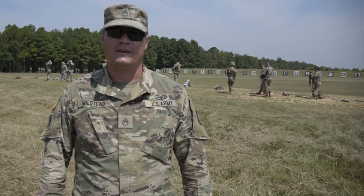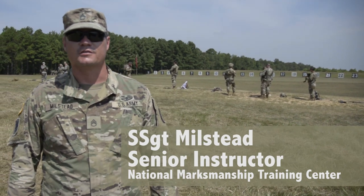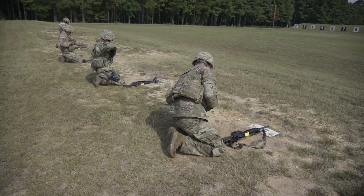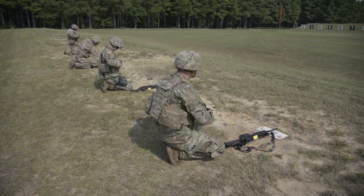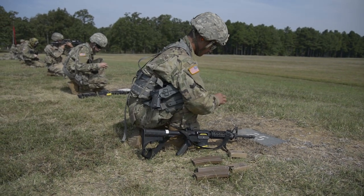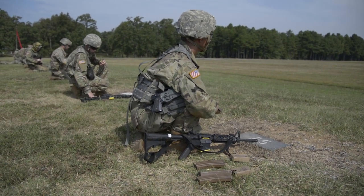I'm Staff Sergeant Milstead. I'm with the National Guard Marksmanship Training Center. I'm their senior instructor. We're here today conducting the 2019 TAG Match. As you can see, we've got about 96 competitors here. It consists of firing the pistol and the M16 series. They shoot at ranges all the way from 400 meters down to 25 meters.